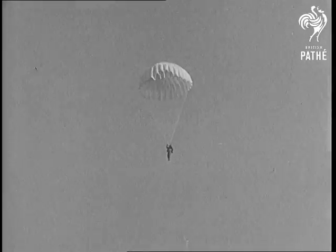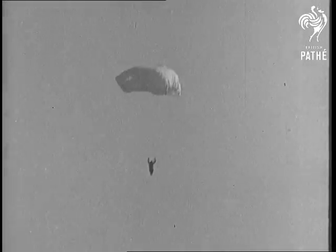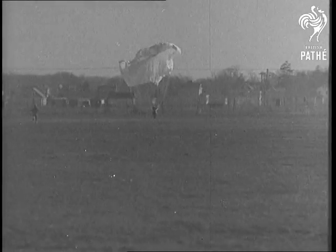I'd hate to be in his shoes. They're almost down now. The new type is landing first. See that? Right on his feet.